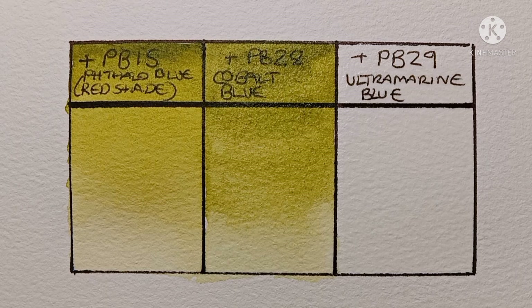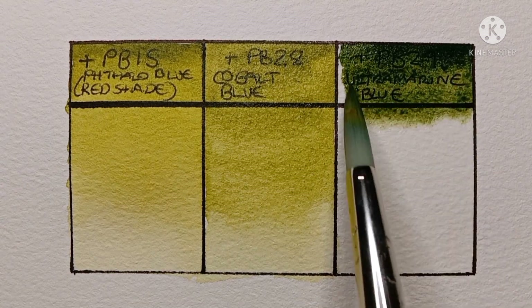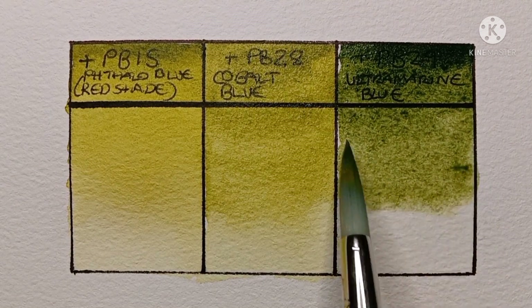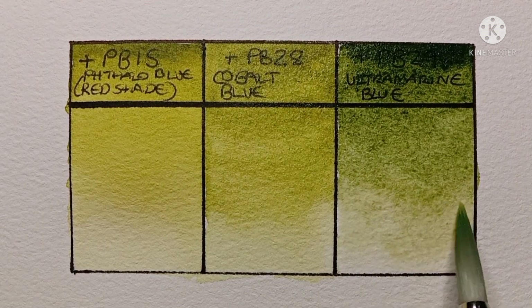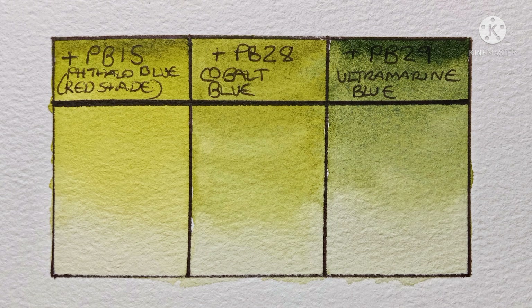And the final mix is with M. Graham PB29 Ultramarine Blue. I like using this to mix kind of a dark forest green — it's especially good in trees, I think. So there are some examples of the kind of greens I like to mix using PY129, and here they are when dry. You can of course vary the amount of PY129 or the blue in the mix and get many, many different shades of green. These just happen to be the kinds of greens that I like to mix.